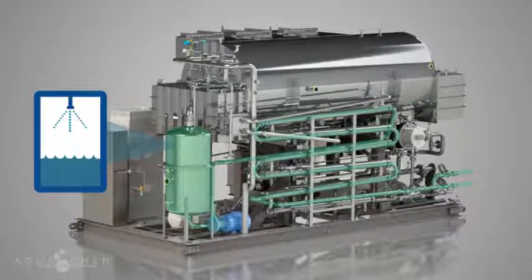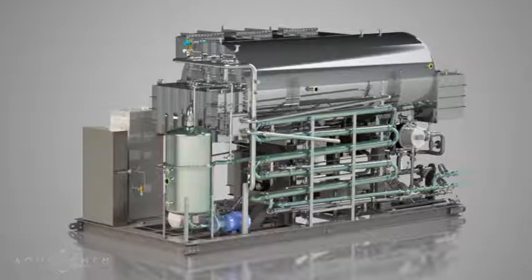Distillate moves from the water box into the distillate deaerator tank for removal of any remaining non-condensable gases. Now considered water for injection, WFI is pumped through the distillate heat exchangers where temperature is controlled to the desired set point.